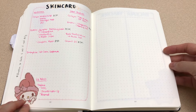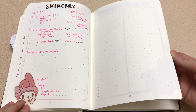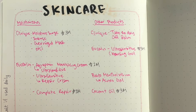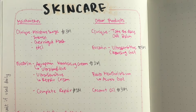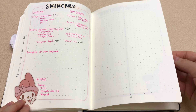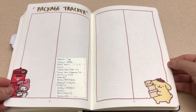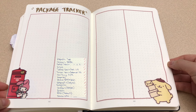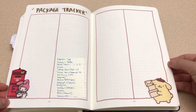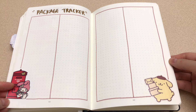And here is my skincare page. It's kind of all over the place, but there are two columns. I'm allergic to a lot of skincare products, so this is my way of keeping track of what works for me and how much they last for. Last but not least, arguably my most favorite spread of this whole journal — the package tracker. This basically tracks what packages I expect to arrive. And that's it — that's the end of my 2024 bullet journal setup flip through.